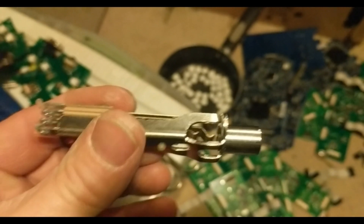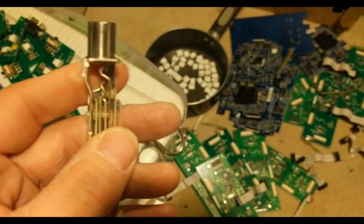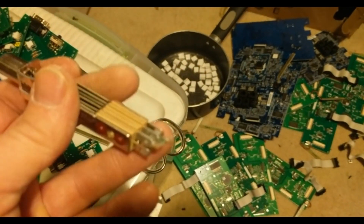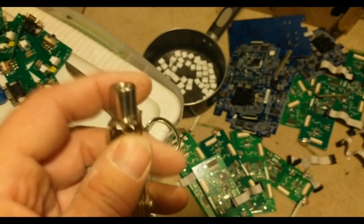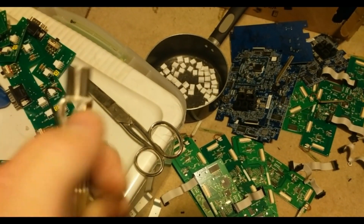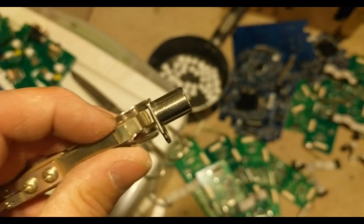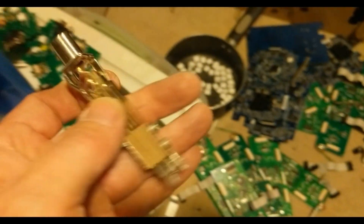Hello everyone, how are we doing tonight? This is Mike and I am busy playing with switching circuits. Basically the way this guy works, you hook up the wire to the back and then you've got a jack that comes in — when the jack comes in it pushes these up and down and against the contacts. But that isn't too exciting; I wanted to show you something.